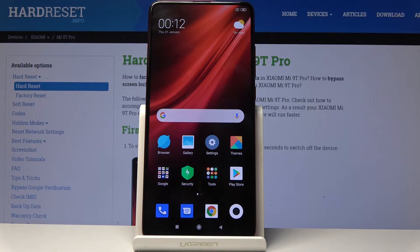Welcome to Xiaomi Mi 9T Pro, and today I'll show you how to perform a hard reset of the device through the settings.